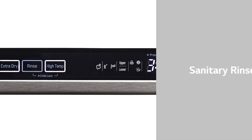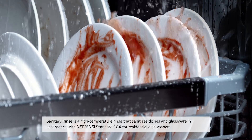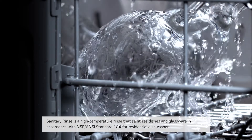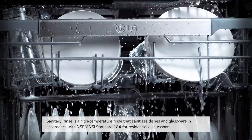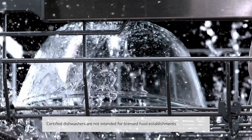Sanitary Rinse: Sanitary Rinse is a high-temperature rinse that sanitizes dishes and glassware in accordance with NSF/ANSI Standard 184 for residential dishwashers. Certified dishwashers are not intended for licensed food establishments.